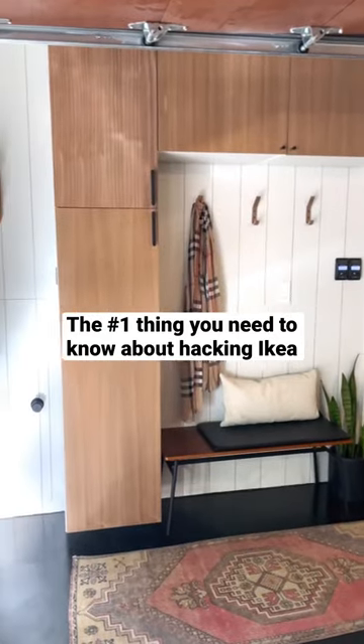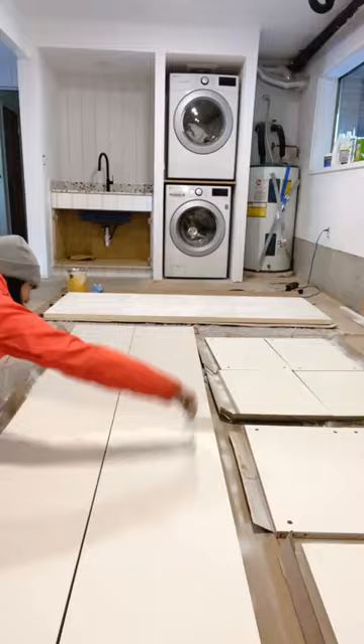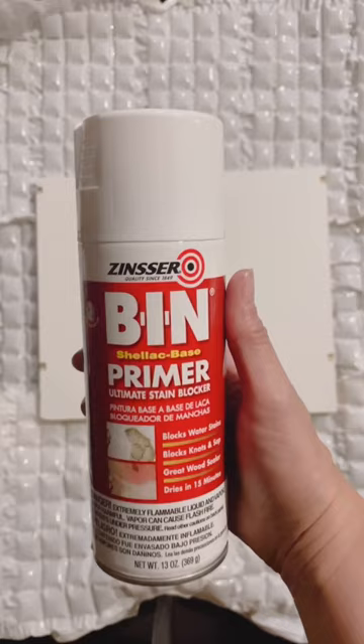If you want custom furniture for a whole lot less, I've got an idea for you. Painting laminate furniture is an easy and budget-friendly upgrade, and the best way to do a smooth and durable paint job is a shellac-based primer.